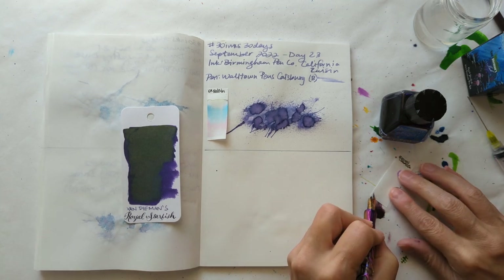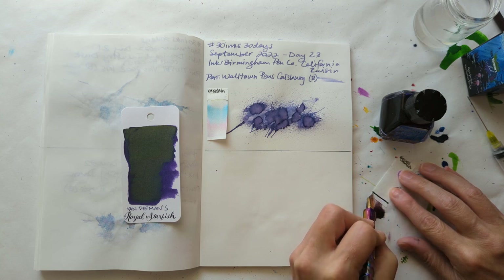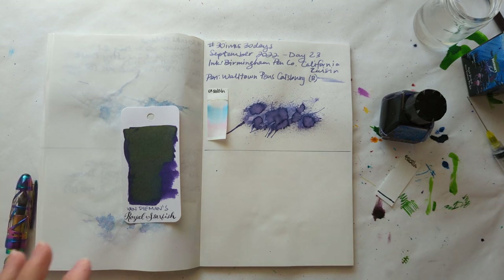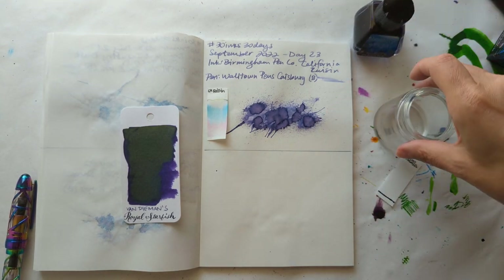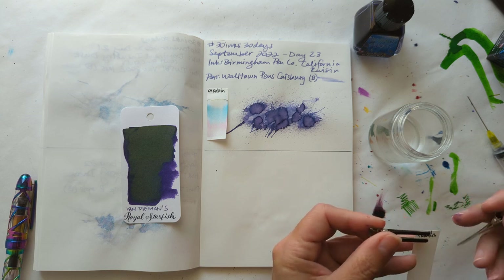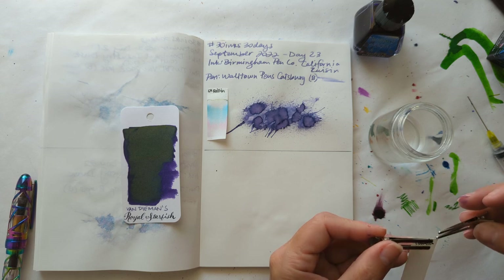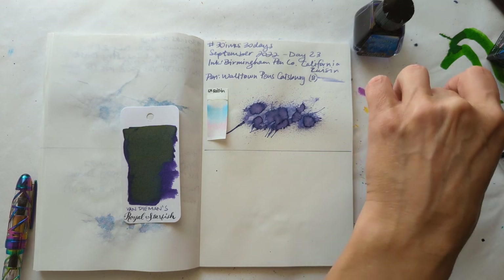I picked this pen for this ink because it does a fine line and this is a bold ink, so I thought well a finer line — it's probably a medium. But like, what if it's a fine? I tried to find that info somewhere and didn't have much luck. I actually just remembered where the box is.